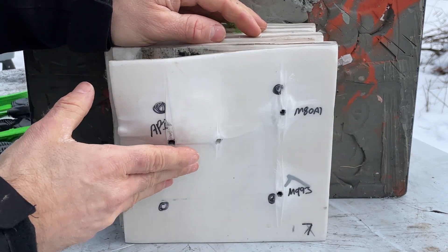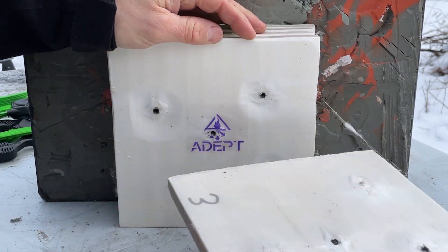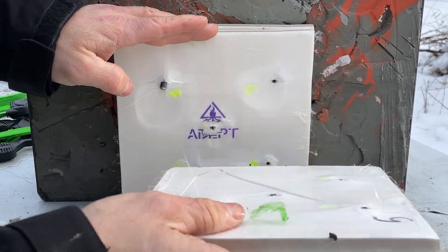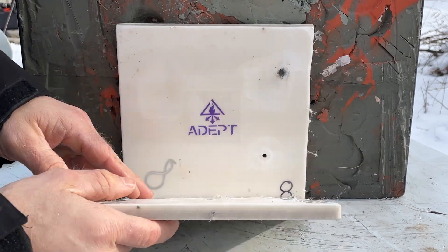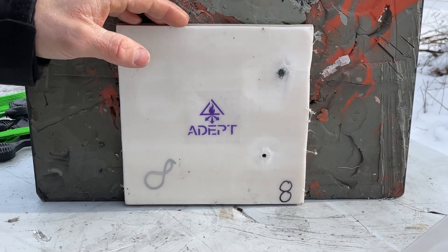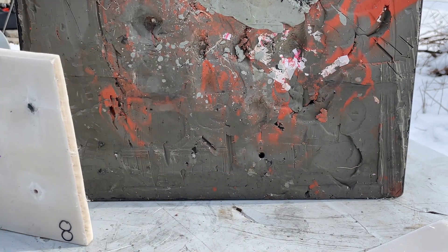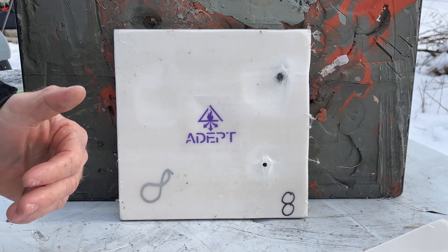Here's panel number one — no surprise, penetrations on all three rounds. Panel number two, panel number three, still getting penetrations. Panel number four, five — oh, there's our API stopped in panel number five. But our M80A1 and M993 kept going. M80A1 was stopped in the sixth panel, but our M993 just continued on. You can see that little hole there. It would be curious to know how many panels it would take to stop that — would it be double? Sixteen?